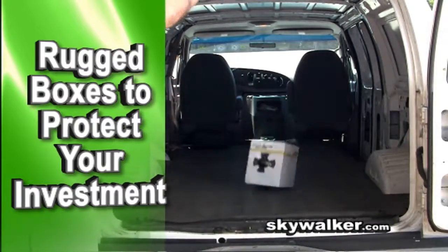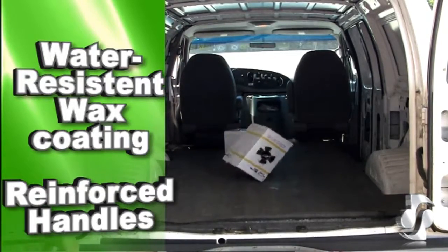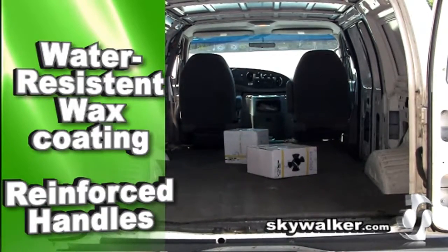Stop agonizing over boxes that won't last through multiple installs. The Rhino Wrap box is made to endure any abuse the world might throw its way.